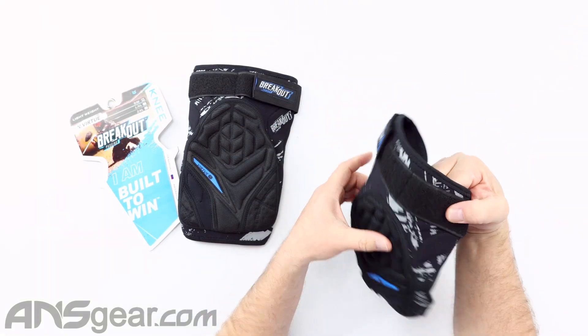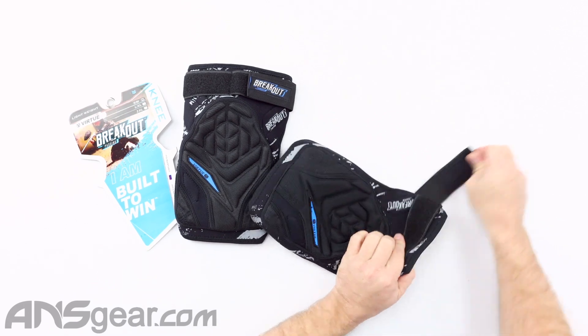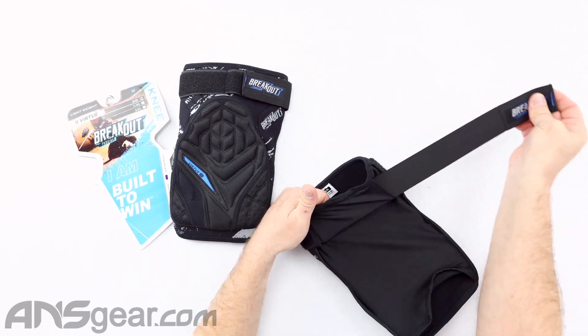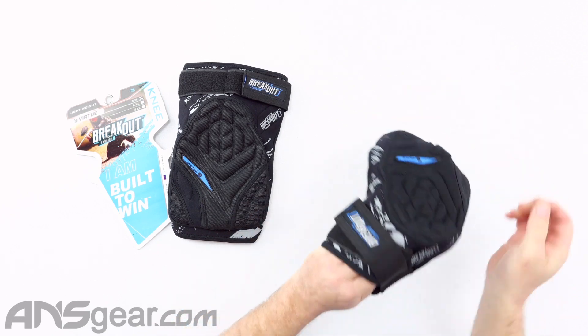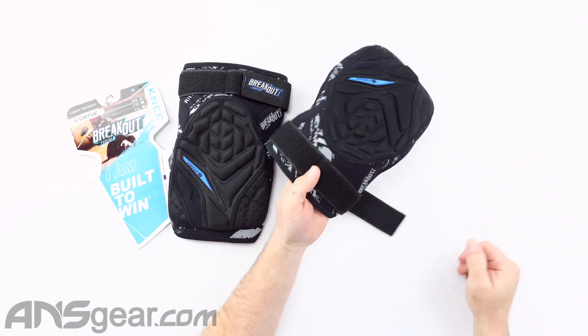On the top around your thigh, you have a Velcro strap. This strap is elastic so you can stretch it out, wrap it around, and make it nice and tight on your thigh.